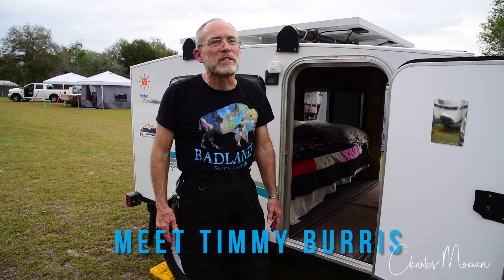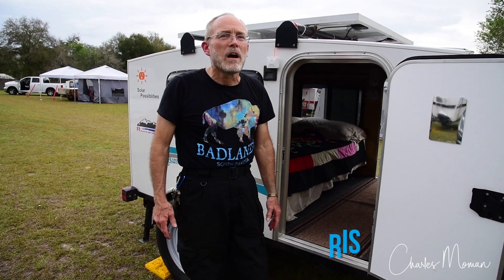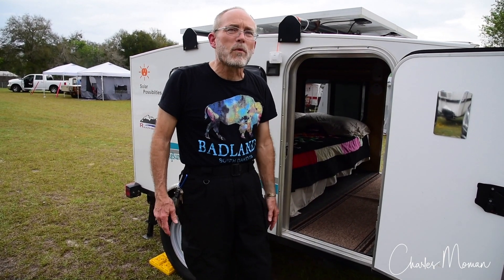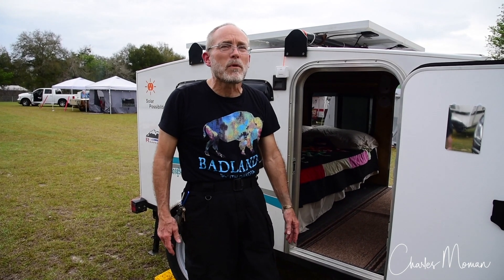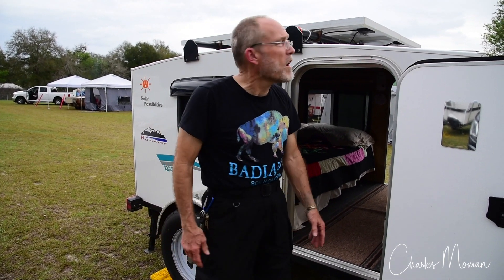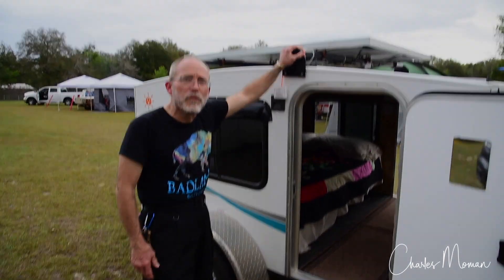My name's Timmy Burris. My background is in electronics and math. With our Runaway Range Runner, we chose to get what would fit us and how we intended on using the camper. We've got 400 watts of solar up on our roof.